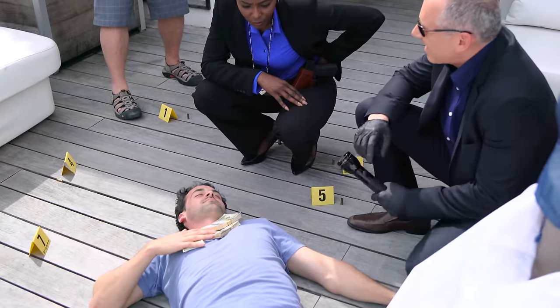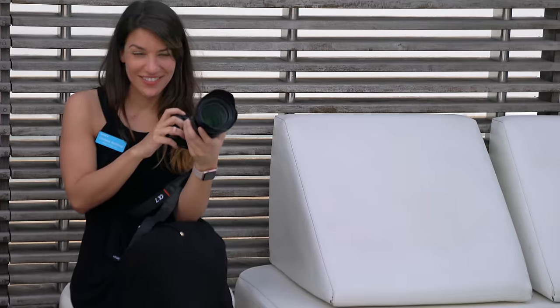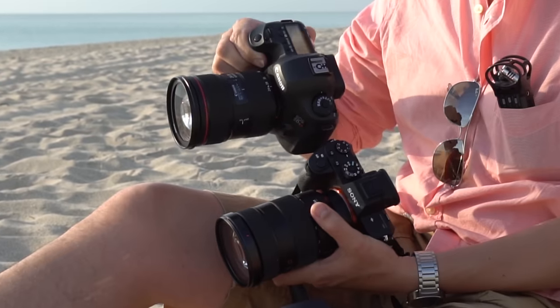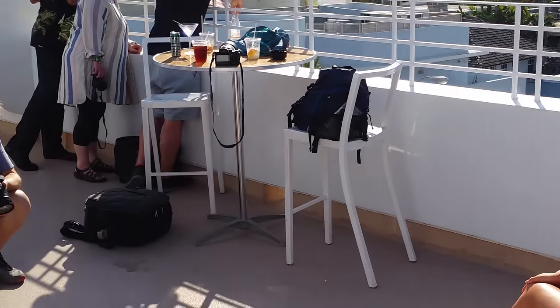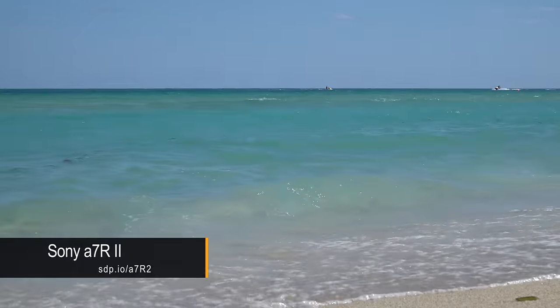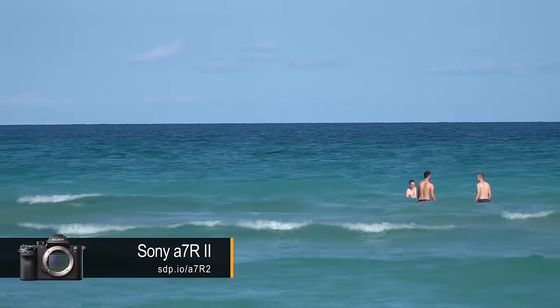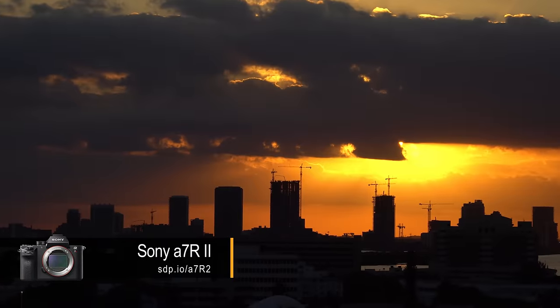If you're considering spending $2,200 on this lens, the question you should be asking is whether you should invest instead in a more traditional DSLR system. We can't review just the lens, because if the lens is great but the body can't get it into focus, no pro is going to be happy with the results. So we paired it with a $3,200 a7R II to see if Sony is finally ready for pros working events, weddings, and photojournalism.